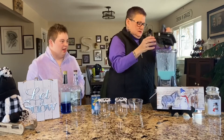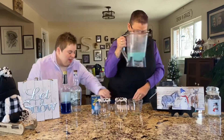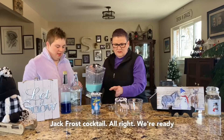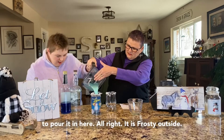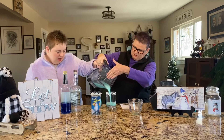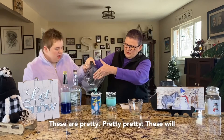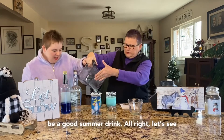Let's see if we can get this to open. I love that color — a Jack Frost cocktail. Are we ready to pour it in here? It is frosty outside. Oh, these are pretty, pretty, pretty. These will be a good summer drink too.